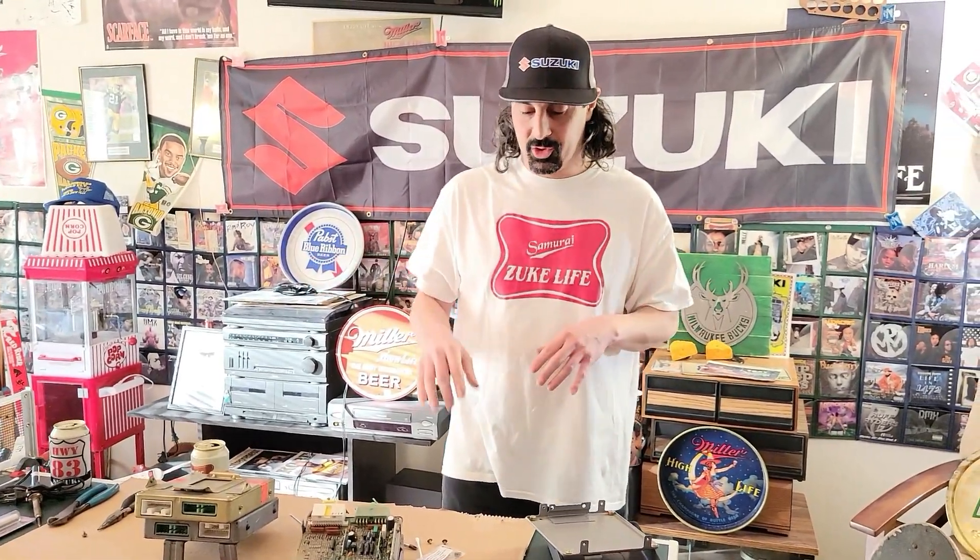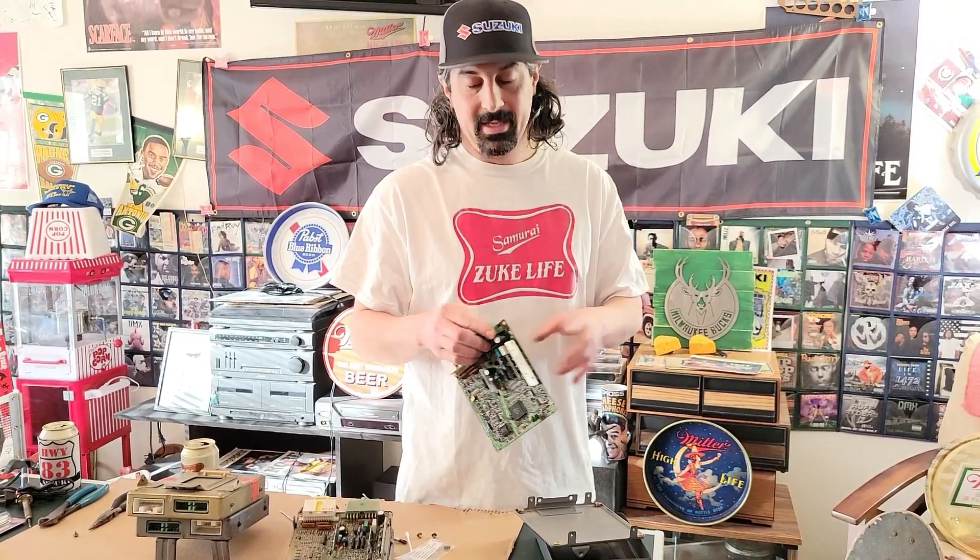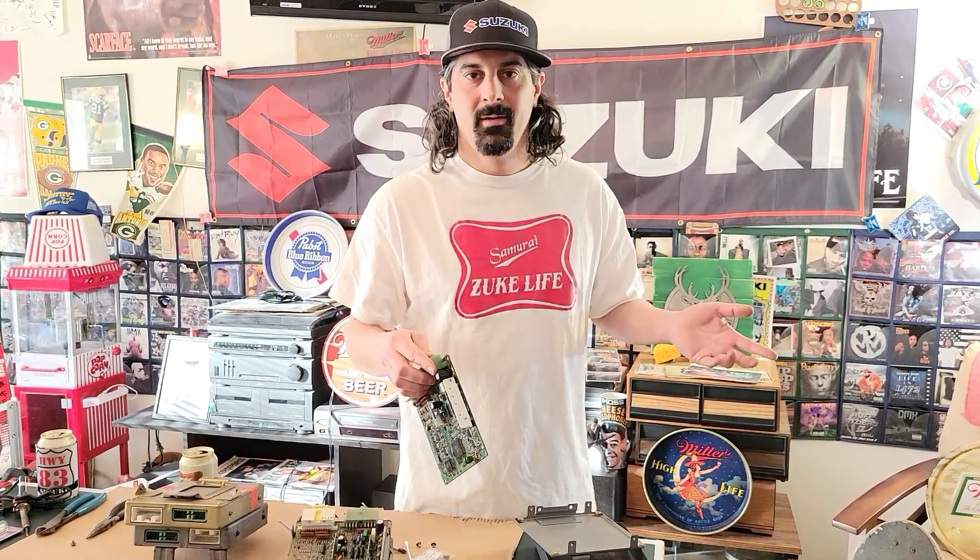We're going to take a quick break, then I'll show how to remove the capacitor from the board, solder the new one in, clean it up, screw it back together, plug it in, and fire it up.